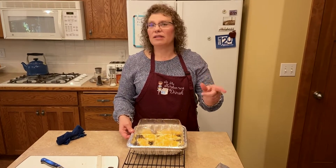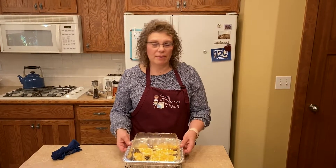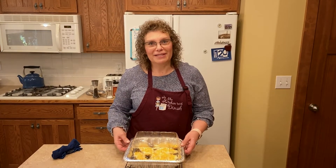Ours are in the oven — it only takes 20 minutes. It's perfect to go with meatloaf, prime rib, ham, steak, chicken. I mean, you name it, you have a potato with it. We'll be back when the potatoes are out of the oven.